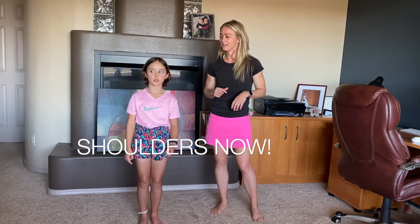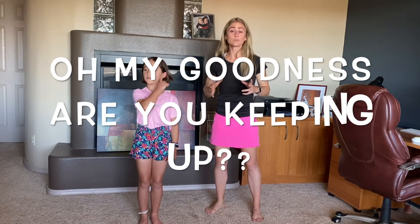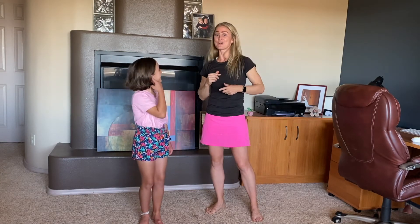Left arm, touch your nose. Right arm, touch your nose. Left arm, touch your left shoulder. Left arm, touch your left shoulder. Left arm, touch your right shoulder. Right arm, touch your left ear. Right arm, touch your right ear. Right arm, touch your nose.